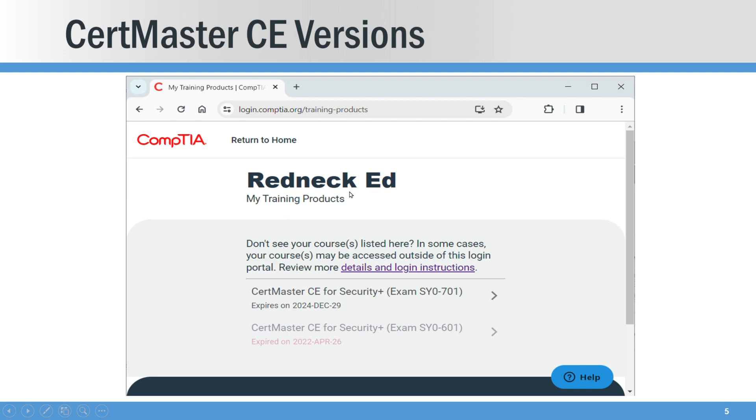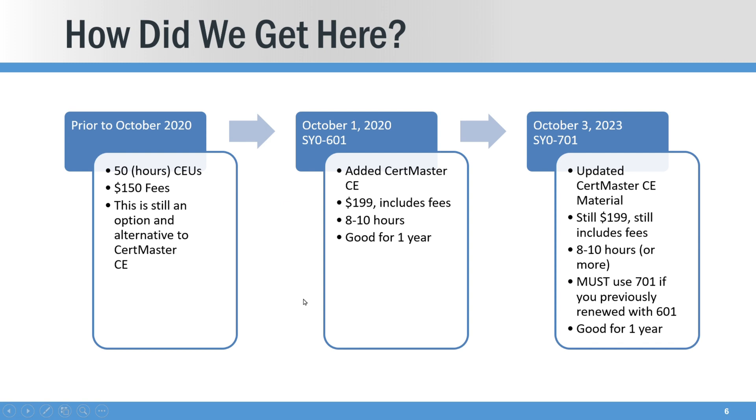After you've made that purchase, you'll actually be able to see the old CertMaster — if you have one — and then the new one that you just purchased; you have access to both of those. But how did we get here with CertMaster? Just a quick history: back in the 2009 or 2010 range, these certs were permanent.